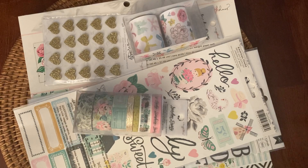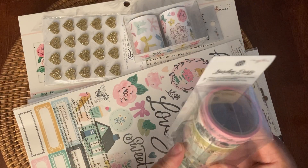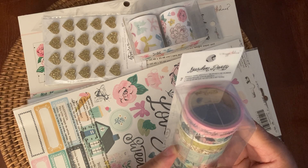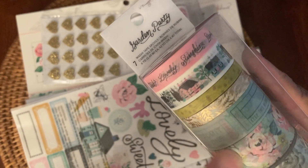And then I purchased from HSN — it was their Craft Day or National Craft Day — and I purchased just a couple of items. One item that I purchased was actually a set, a little kit. It's the Maggie Holmes Garden Party, and what I got with it was this seven-piece washi tape spools. That's what that looks like. Really cute.